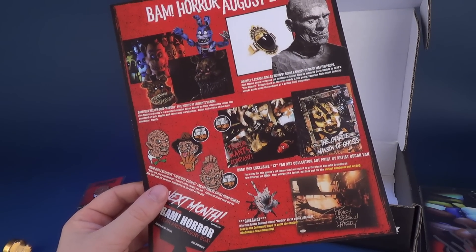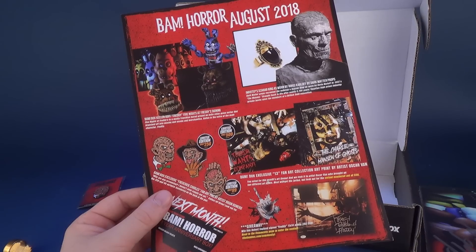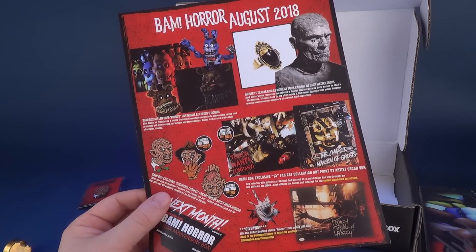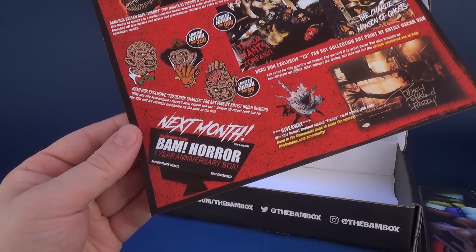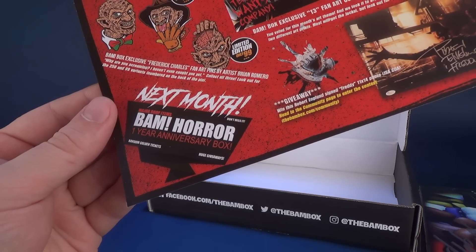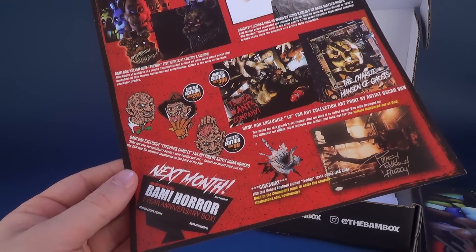This all comes to us from BAM — more specifically, the BAM Horror Box for August 2018. If you'd like to subscribe to the original recipe or the extra spicy horror BAM Box, you can head over to www.thebambox.com. Next month there are major drop items for the BAM Horror — it's the one year anniversary — with random golden tickets and huge giveaways. Don't miss out. All the more reason to subscribe to the BAM Horror Box.